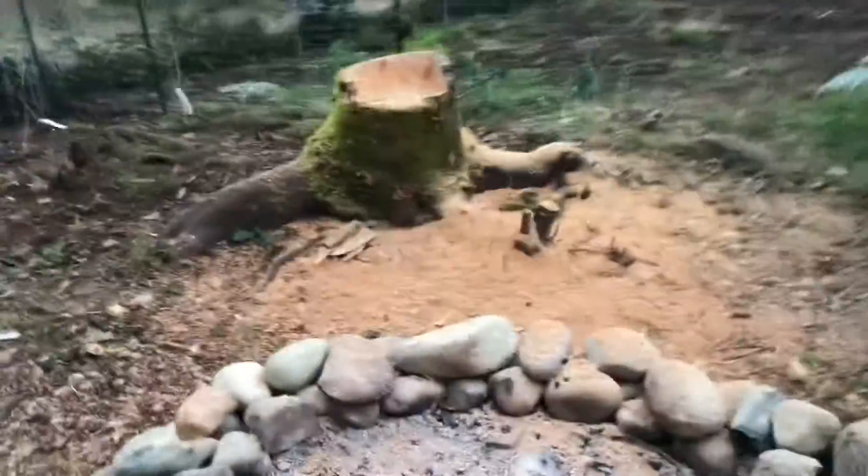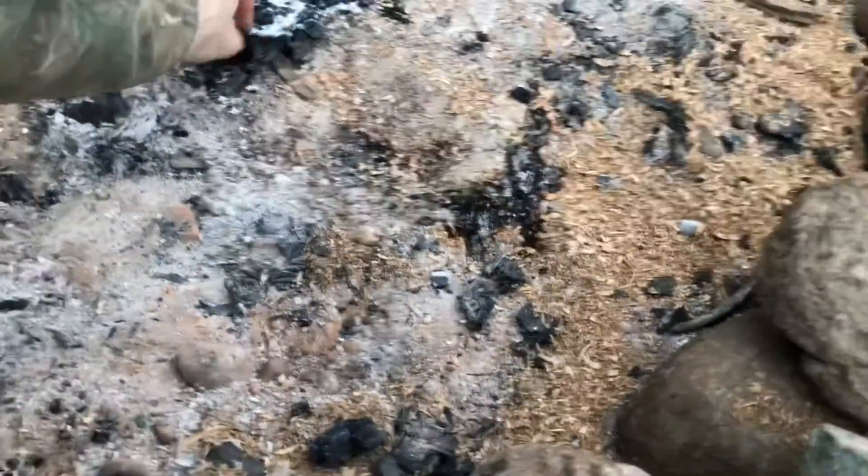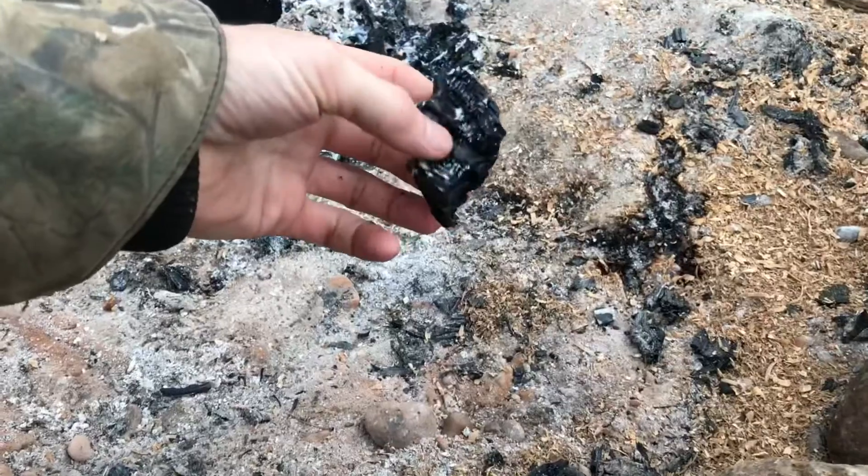When it comes to making charcoal, you can burn down a big fire. This is the fire from last night, and you can get these little guys here and use these for your biochar and your filter.